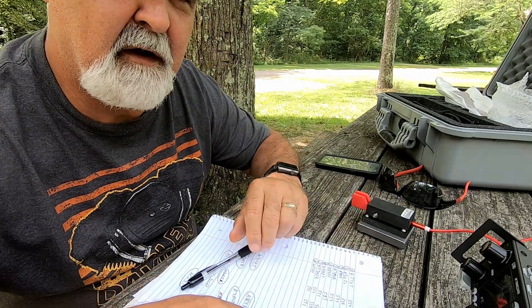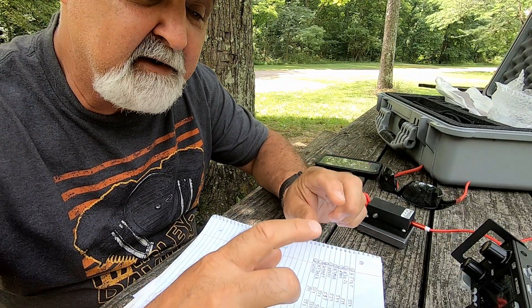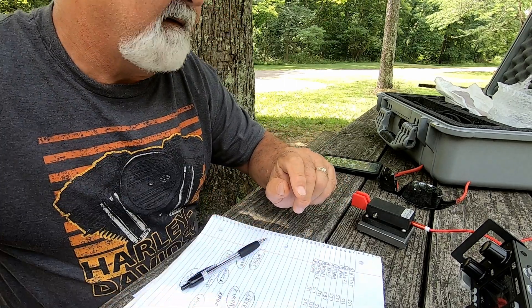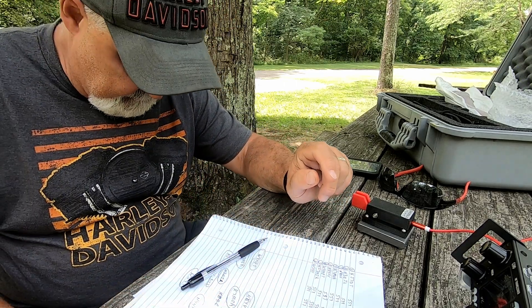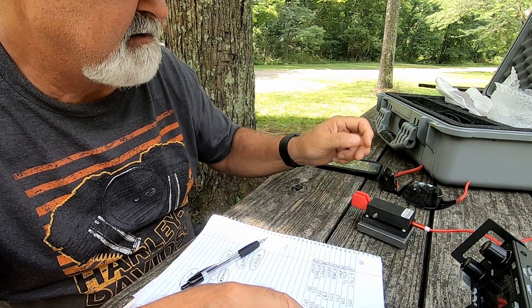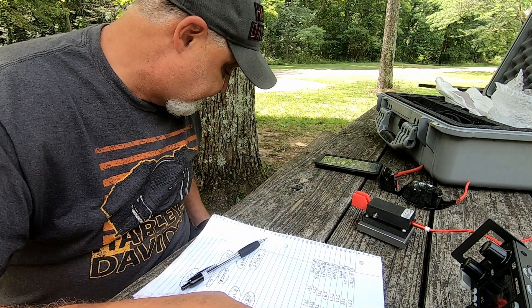Alright guys, we got eight. Also, I just saw a big spider — I flicked it and I don't know where it went. That's kind of scary. I have no idea where that spider went. I'm more worried about getting ticks on my legs, but I'm not sitting in the grass so I should be okay. Of course, I'm sitting under pines here, so who knows?